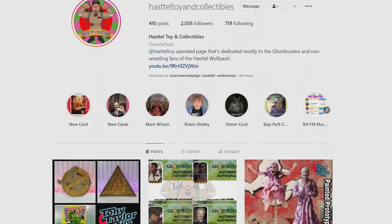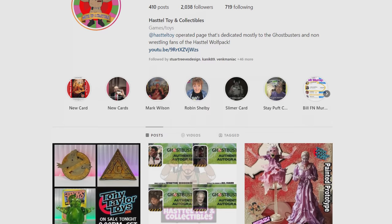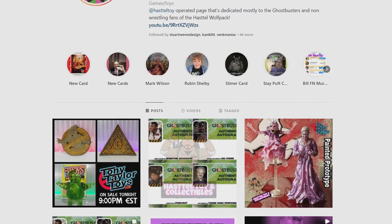We're going to give you a once-over of the box here in a second, crack it open, and show you what's inside. But I do want to send a huge thank you out to Hastell Toy and Collectibles over on Instagram — we've featured his page tons of times on this YouTube channel, and he is no doubt my go-to hookup when it comes to anything vintage Ghostbusters.